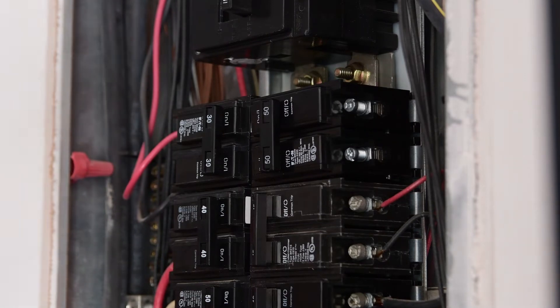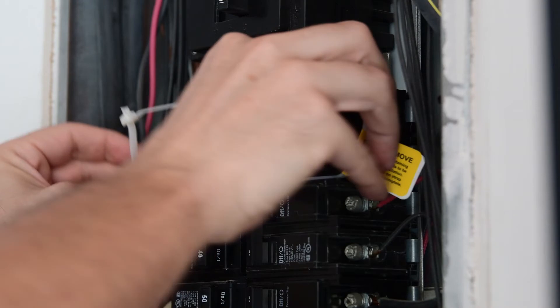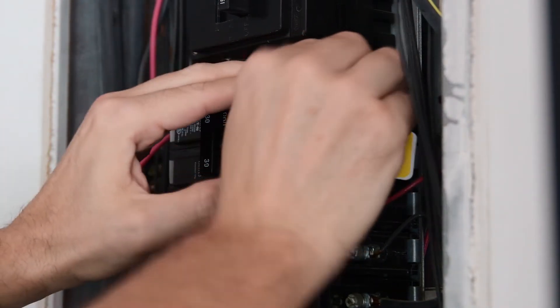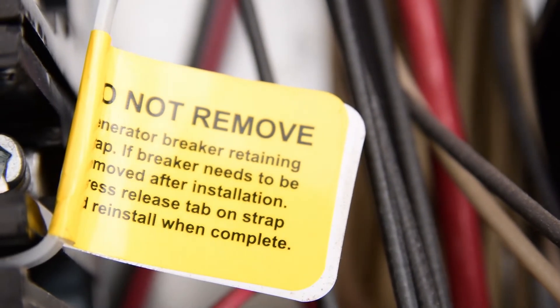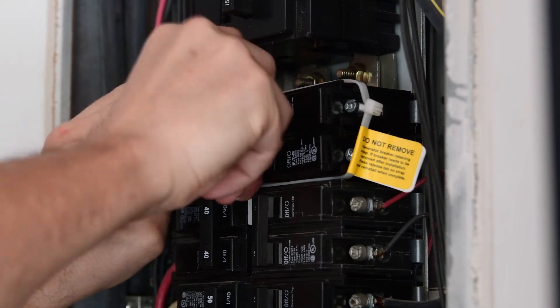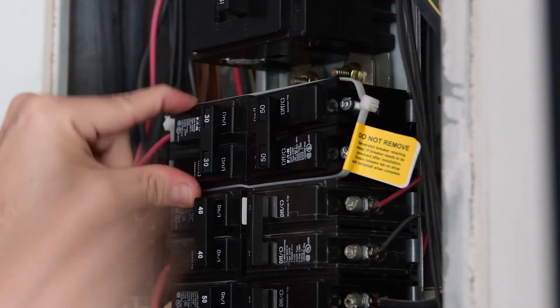So according to the interlock instructions, it's recommended to install these zip ties around these two breakers at the top with this label, which I really don't know why. But I'm just going to do it. If someone knows the reason, please let me know in the comments.